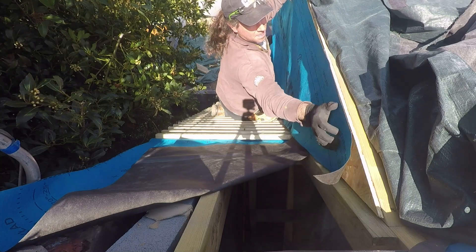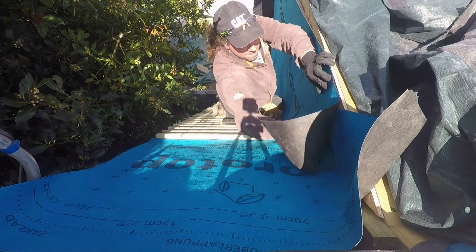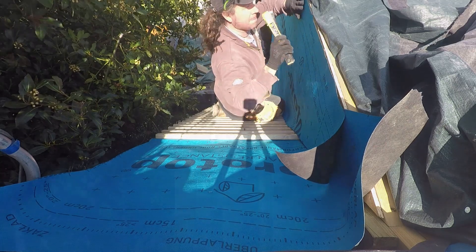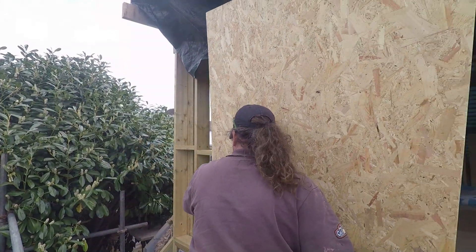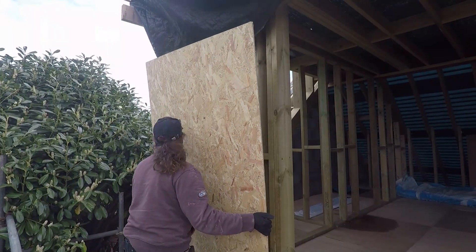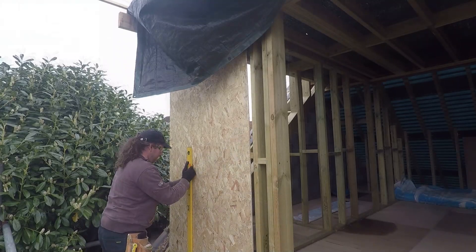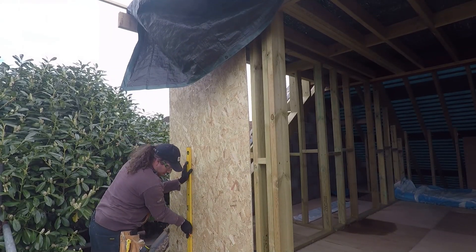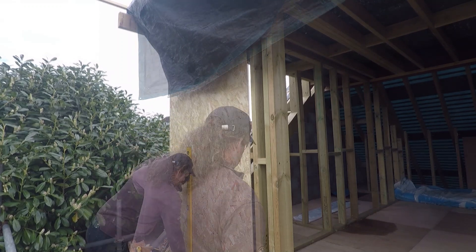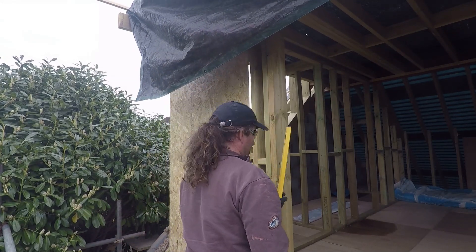So with the breathable membrane on this side, we're all nice and completed. And we move ourselves around the other side and we're going to go back into place - exactly the same process as we started at the front.